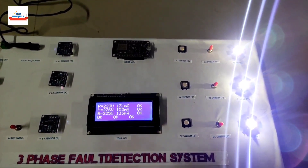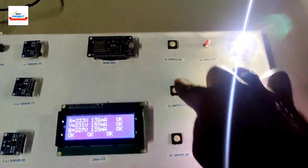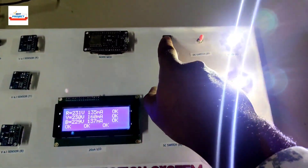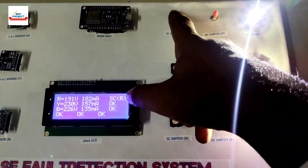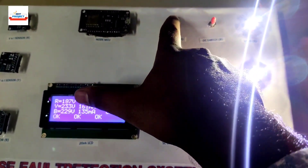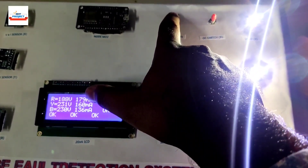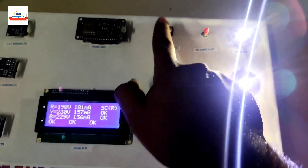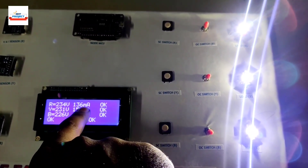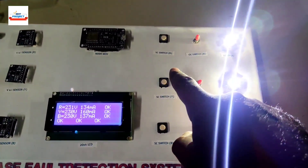Now we will see short circuit fault conditions using these switches. Pressing the switch for R phase — it is showing a short circuit fault at R phase. You can see a voltage drop from 230 to 190 volts, and current has increased from 130 to 180 milliamperes. Releasing the button restores voltage back to 230 volts and current reduces.